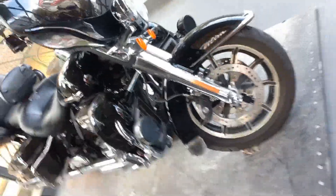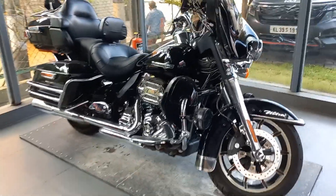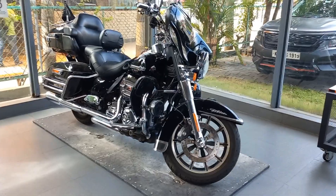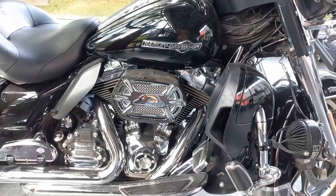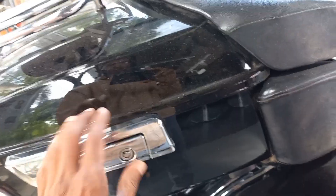The Electra Glide Standard is aimed at the purist wanting the bones to build their own bagger, exactly like they have dreamed. Harley-Davidson equips it with the Milwaukee 8 107 V-Twin engine, which packs 92.5 HP and 110 lb-ft of American-made torque.